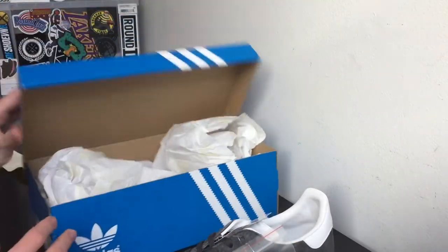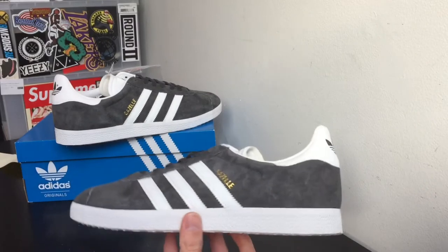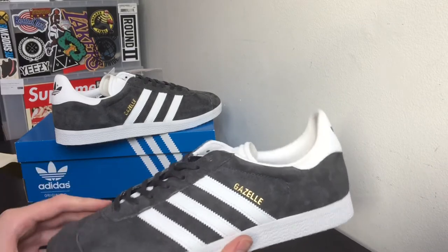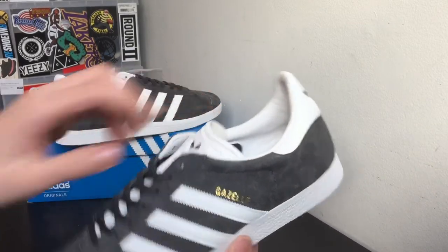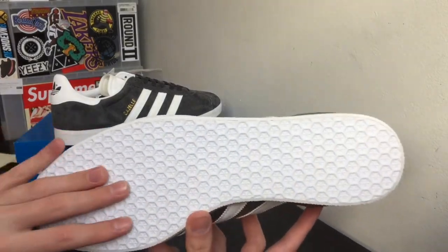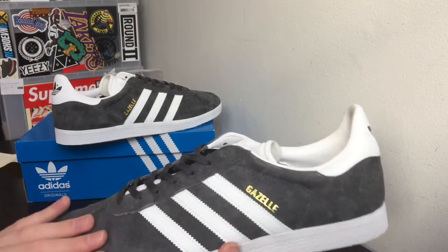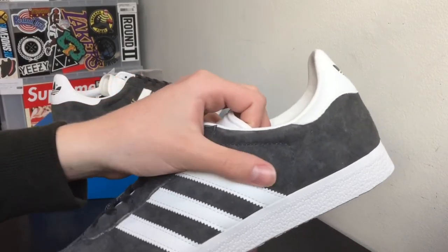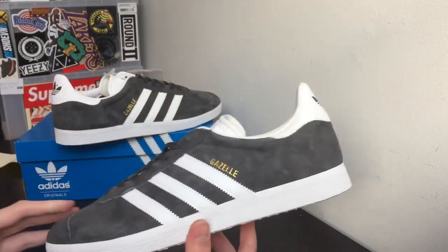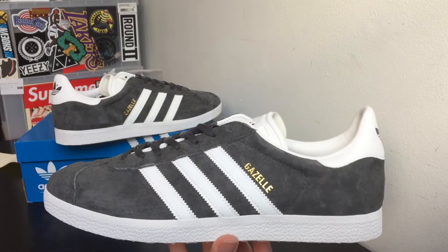These shoes come with some normal Adidas paper, no big deal. What is a big deal is these shoes right here. These shoes originally came out in the 60s, 70s, and 80s, and this model is an exact retro of the 1991 Adidas Gazelle that released back then. It features a crazy outsole with a nice pattern, a really nice texture on the midsole, and it's basically all gray suede — or nubuck, whatever it is — with a gold Gazelle on the side, three stripes for Adidas, and a white tongue with Adidas branding.